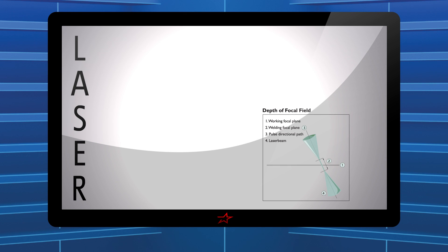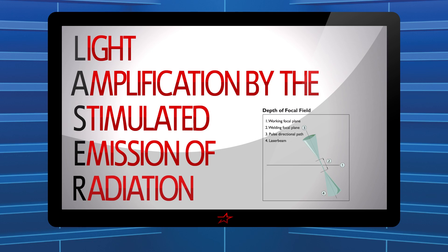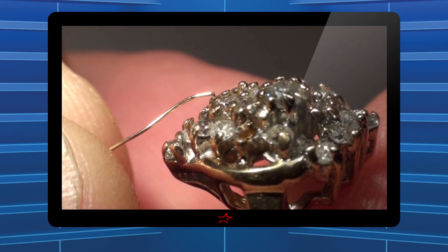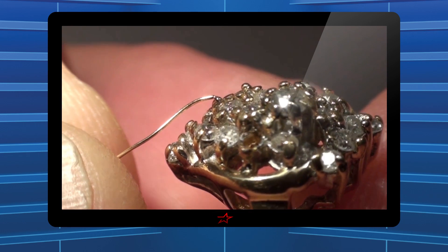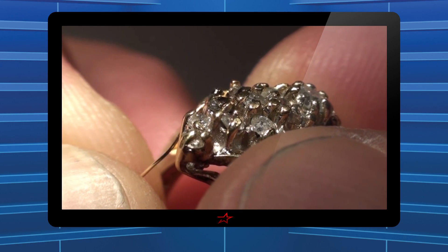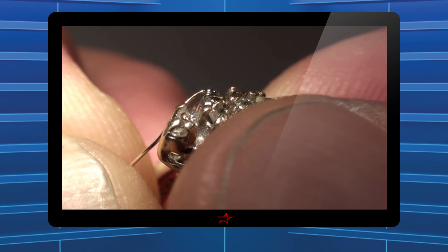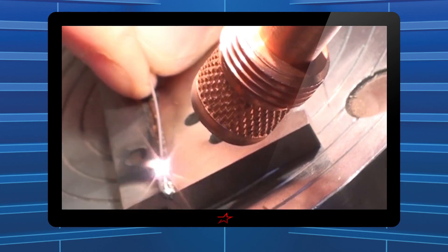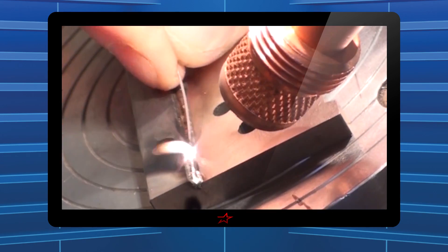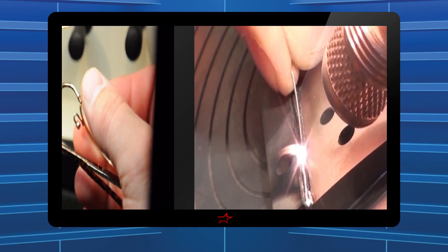Laser is an acronym for the light amplification by the stimulated emission of radiation, which produces a sharp focus light beam that melts a very small area of metal. The benefit of this technology is that very little heat is generated at the weld point, allowing users to easily weld within half of one millimeter or two thousandths away from the most complicated and intricate component parts without damaging heat sensitive materials.